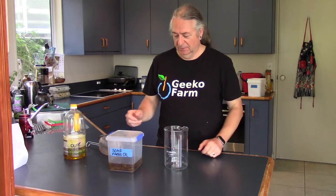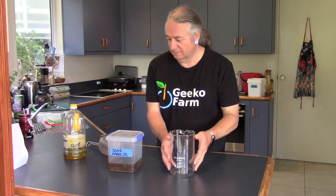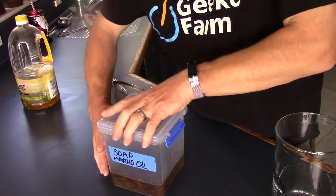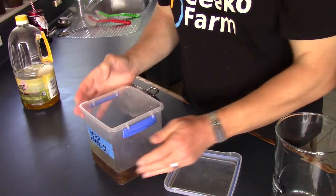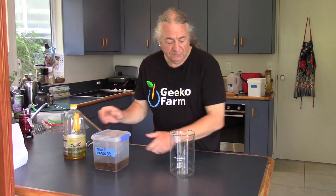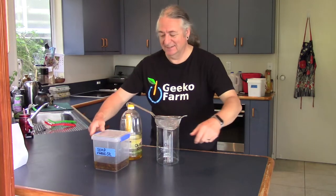Now I can't promise fine castile — I can promise soap. I'm going to use this container here which I've put the weight on the side of, so I know how much olive oil there is in it. This one has got some chunks of lavender in it, and they've been sitting in there to make it smell more like a soap and less like a salad dressing. So we've got to strain out the bits of lavender.